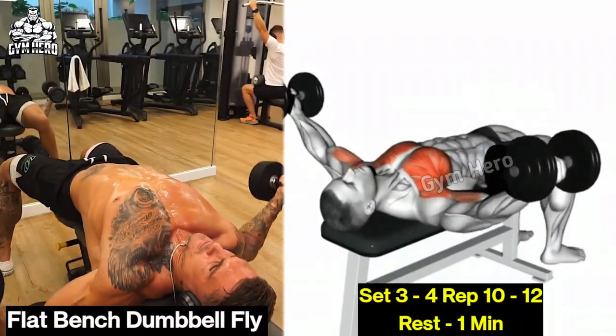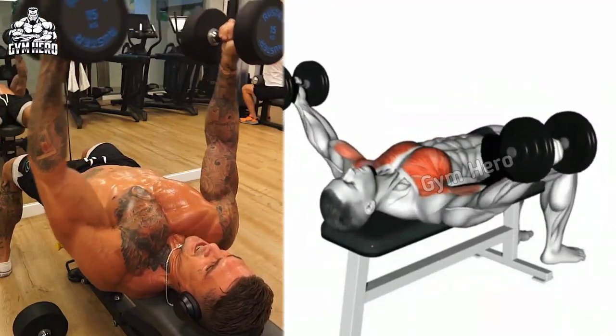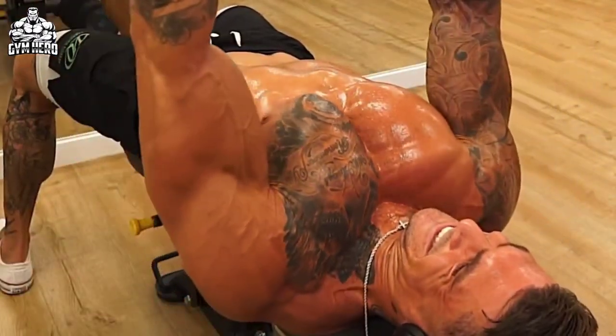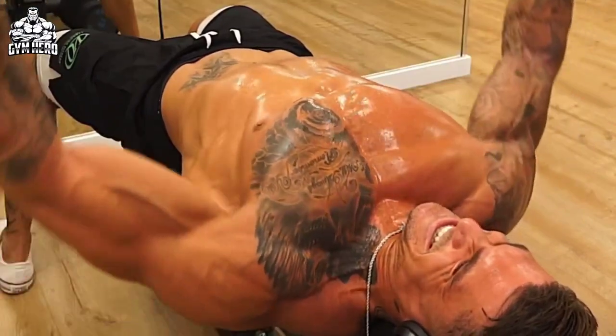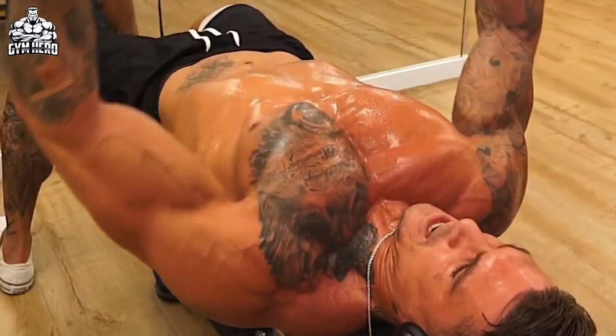Flat bench dumbbell fly widens and stretches the chest muscle to create chest isolation. Lean down on a flat bench holding a dumbbell in each hand above your chest with slightly bent arms. When you bring the dumbbells up, squeeze the chest muscle, and when you bring the dumbbells into fly position, stretch the chest muscle.